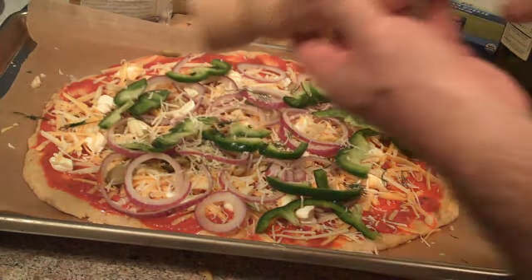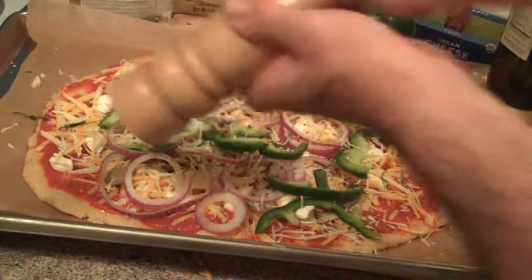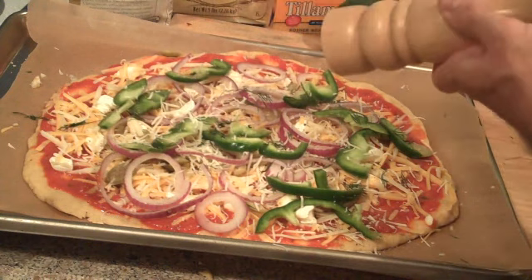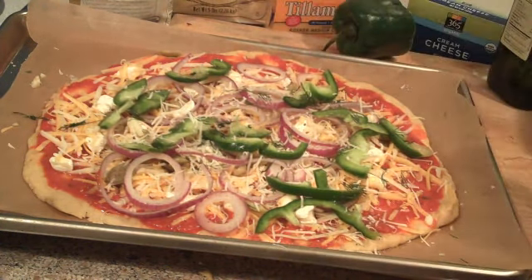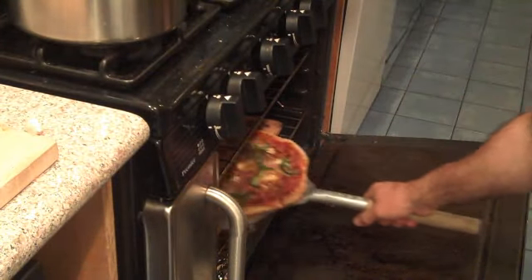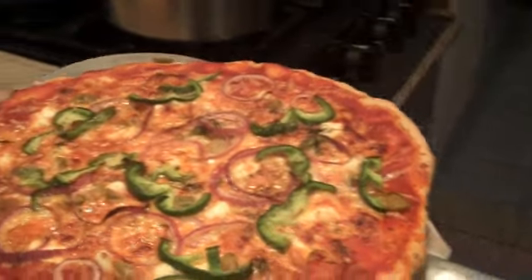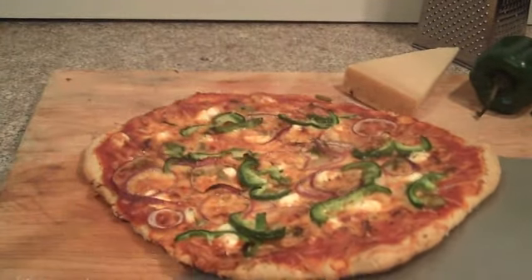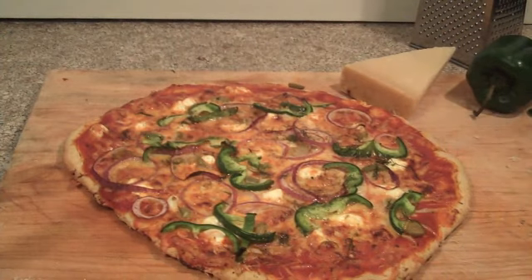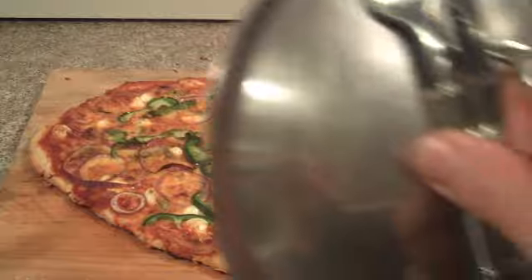And finally, a little fresh pepper. And now, after 20 minutes, you have your pretty nice looking pizza. Sounds good — time to eat!